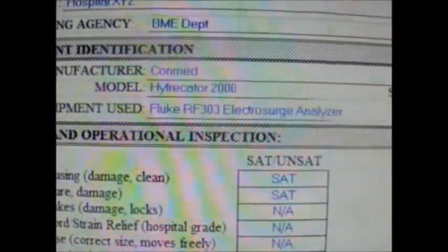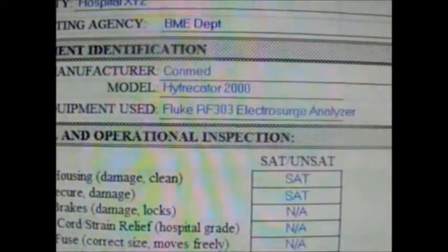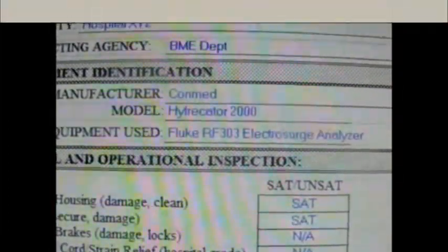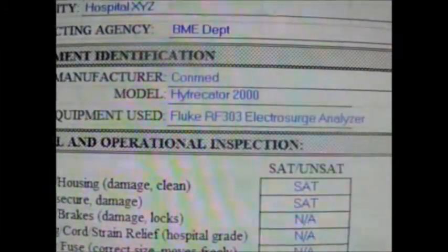This is the CommMed ElectroSearch Calibration Verification, or PCI, form. The top half is the Equipment Identification section, including the Hospital XYZ Facility Name and the Inspecting Agency, which is the Biomedical Department.